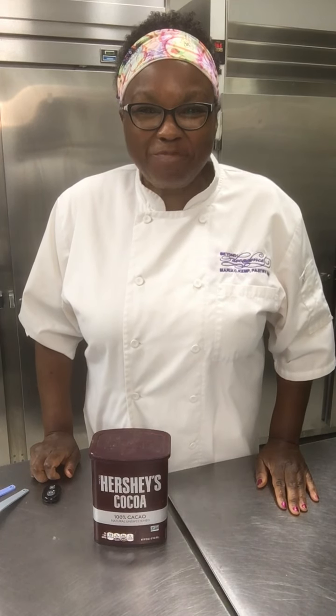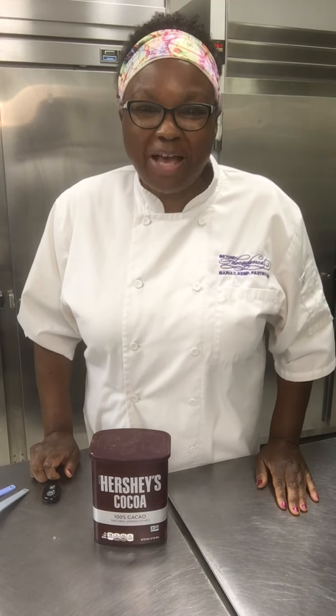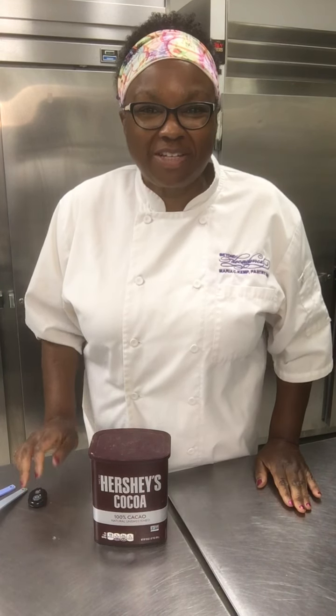Hi, I'm pastry chef Maria Kemp of Beyond Decadence, and welcome to Mastering the Details, a video series to teach you tips and tricks to make you more successful in the kitchen.